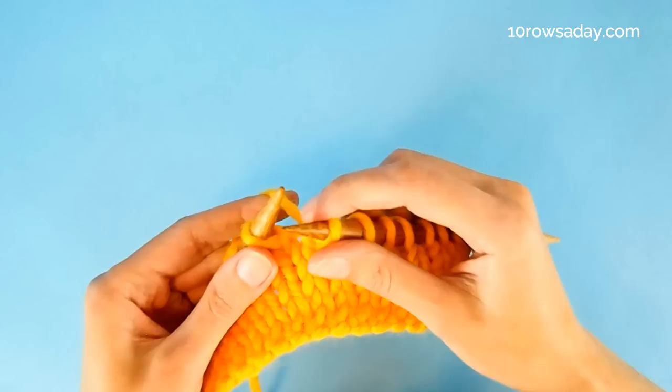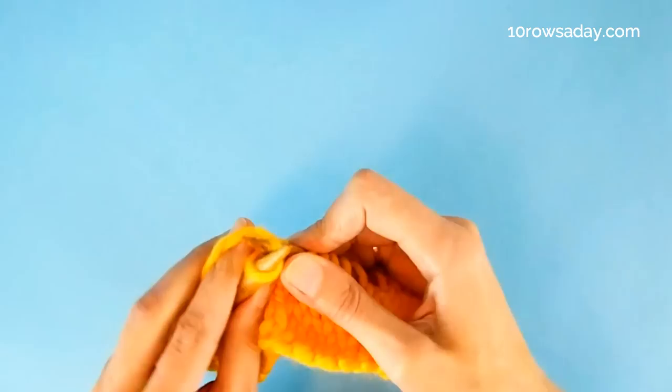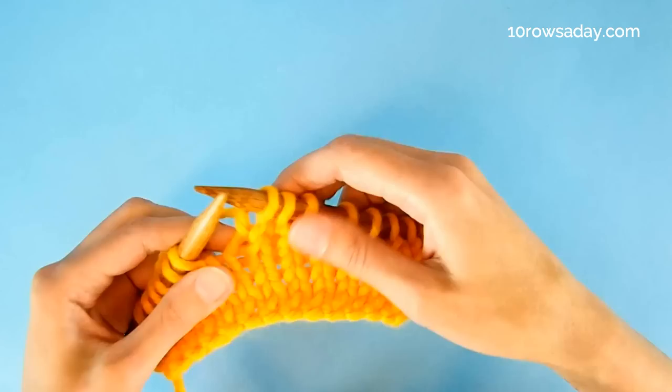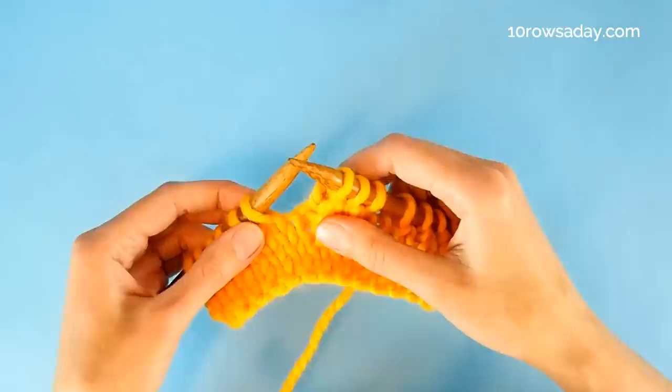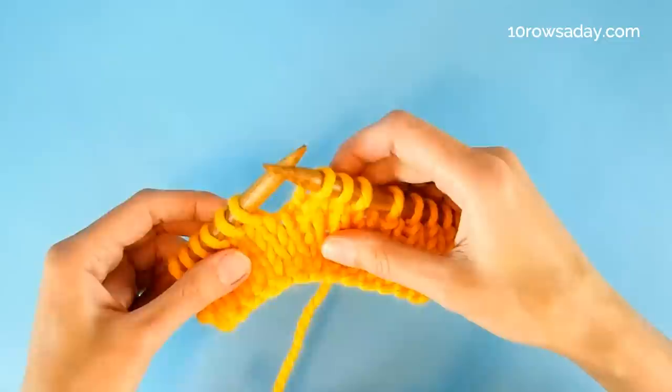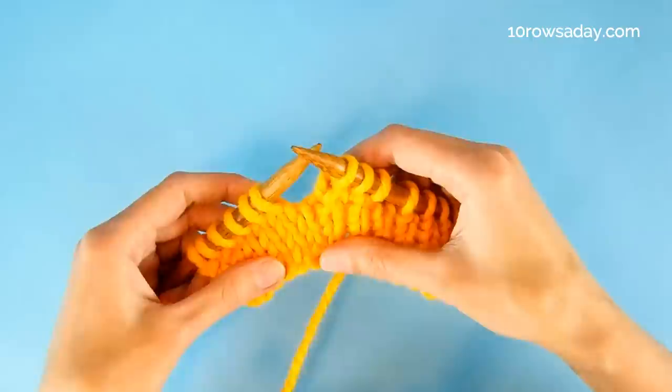The more interesting things happen when we get to the gap. When we do it on the knit side of the work, we work all stitches until we actually get to that gap. You cannot miss it — it's very noticeable, so you will clearly see when you approach the gap. All short row methods are based on the fact that somehow we close that gap.